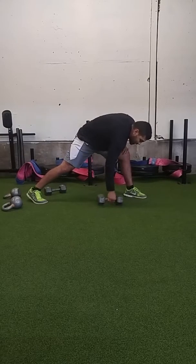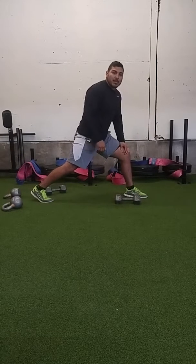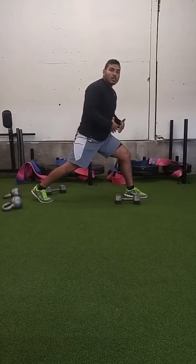We're going to talk about our single arm row. Whenever we're performing a row, I'll show you quickly first what it looks like.